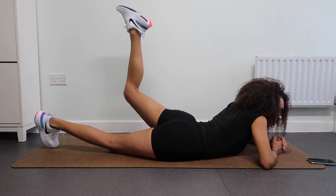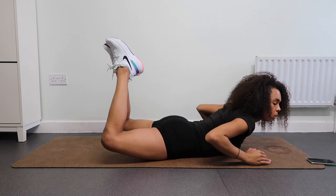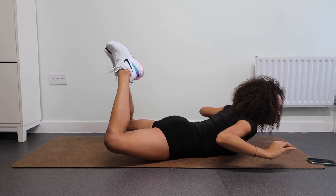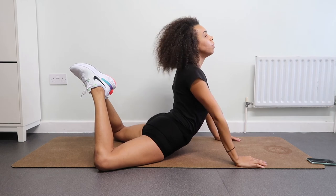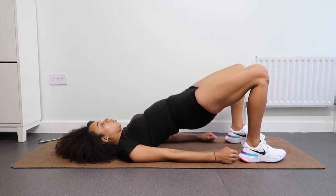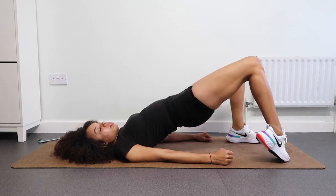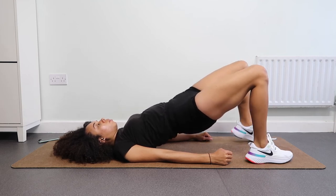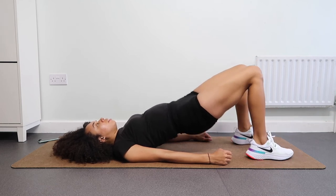Amazing job! Now we're just going to come into this position to really hold our glute muscles. Hold it — you feel the burn in your bum? You got it. Now raise up, take a deep inhale. Lastly but not least, we are just going to do bridges, coming onto our heels and then back down, for 30 seconds. Keep breathing, keep pushing — we are almost done, and then we are going to get into some amazing stretches.